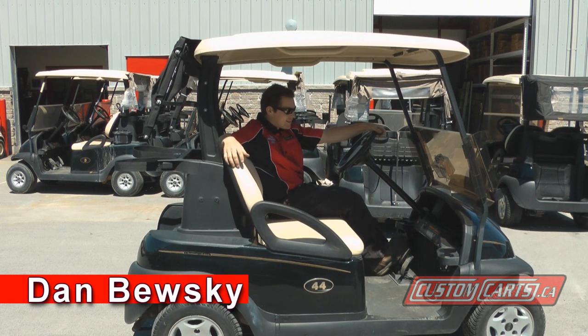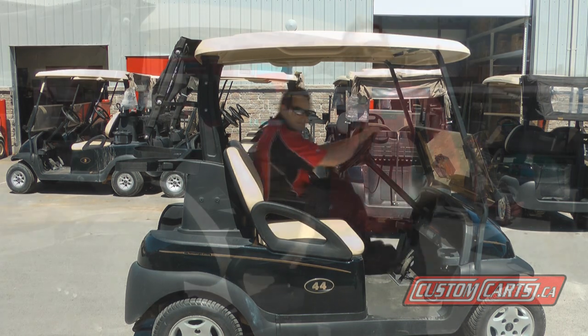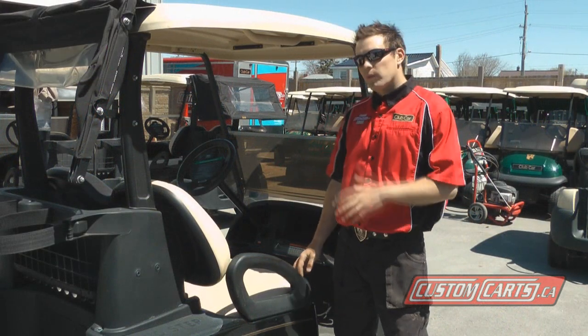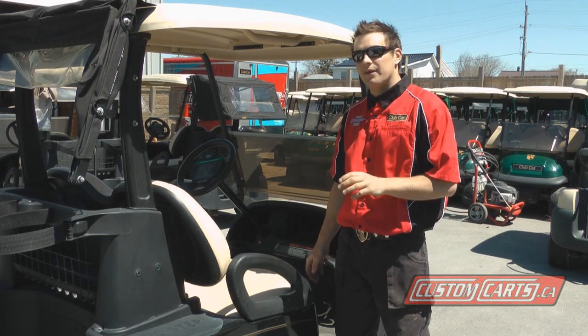Hi, I'm Dan from Custom Karts. A great way to know you're getting a good golf cart when you buy an electric is when a company has done a discharge test on the batteries. We're going to do that today for you. Buying a golf cart from Custom Karts gives you satisfaction in knowing we've gone through and done a thorough checkout of every component on that cart.